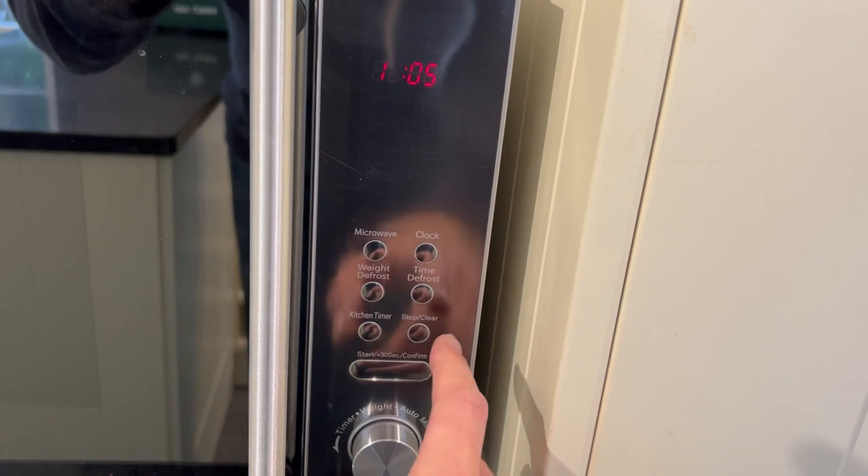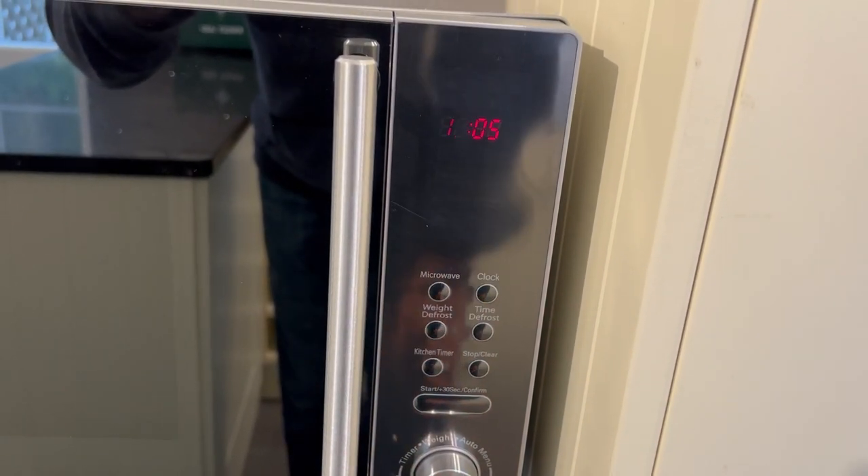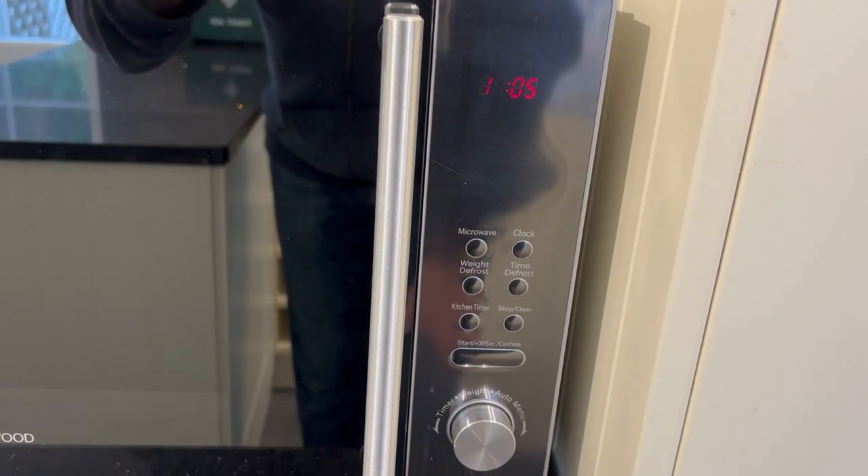There are other functions such as the auto setting, and the instructions on how to use the auto cook function are located next to the microwave.